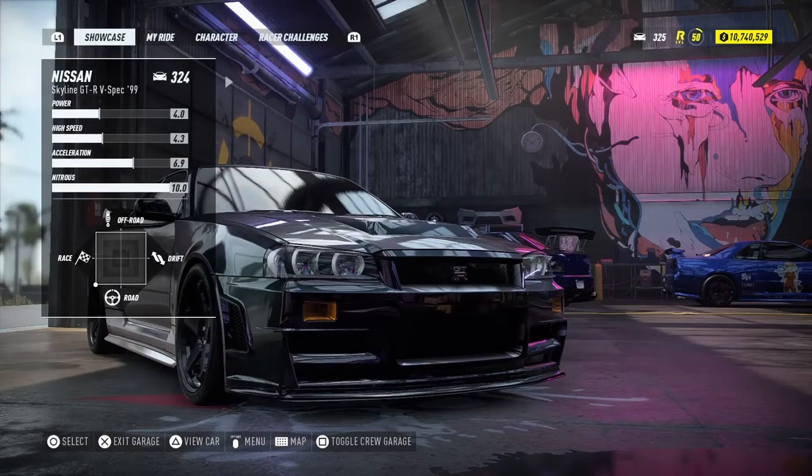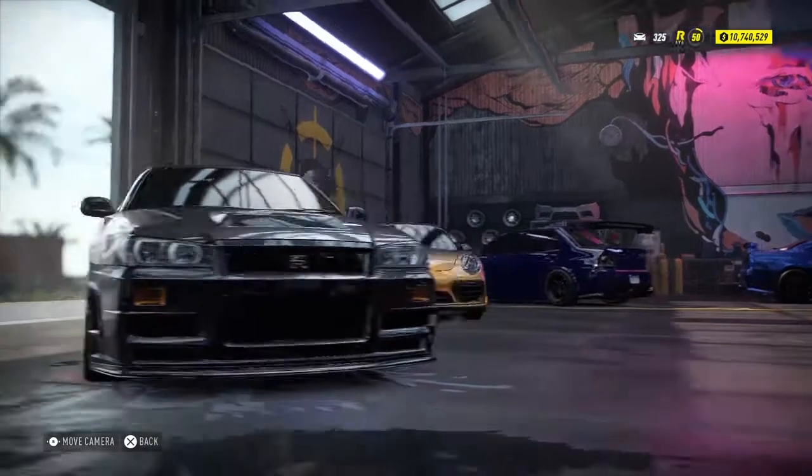Hello guys and welcome to the Pro Tip of the R34 GTR in Need for Speed Heat.